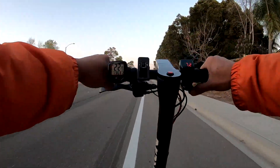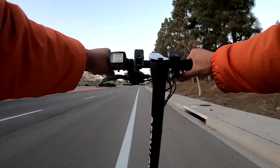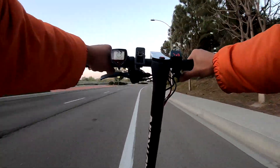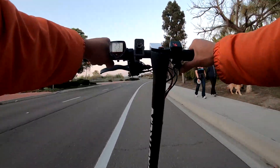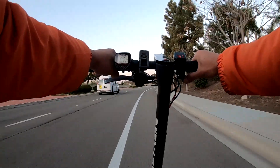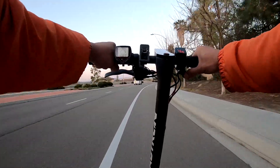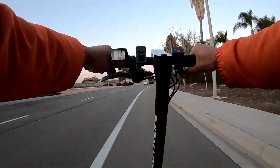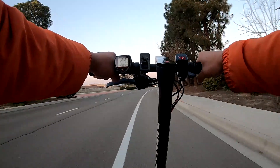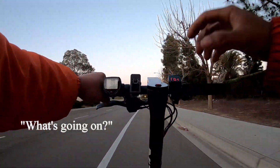Continuing the acceleration run: 21, 22, 23... holding at 23... then 24, 24, 25 miles per hour — that seems to be the top speed under load.